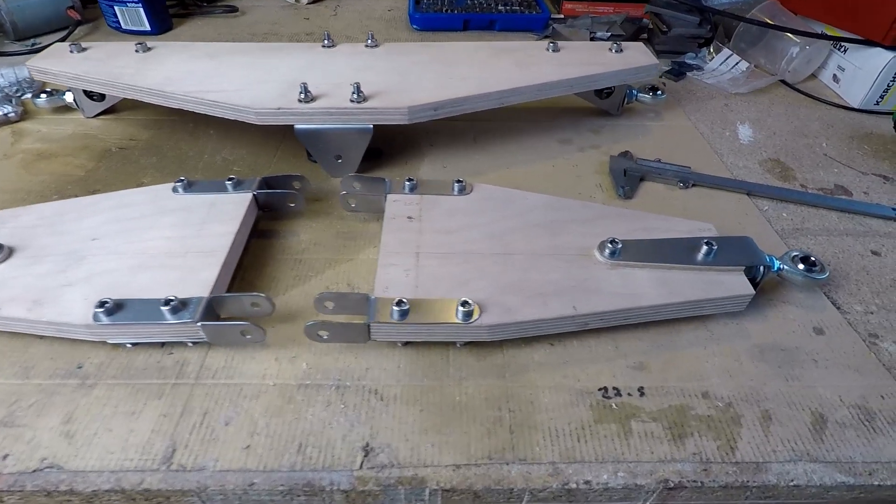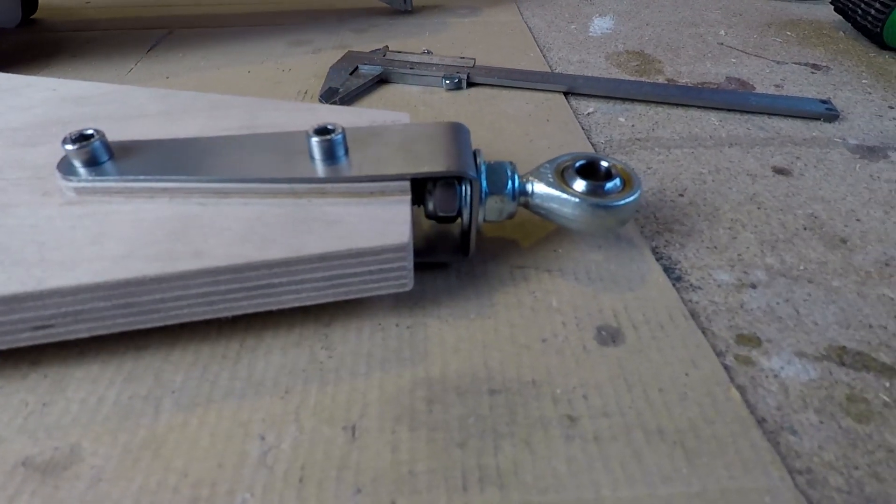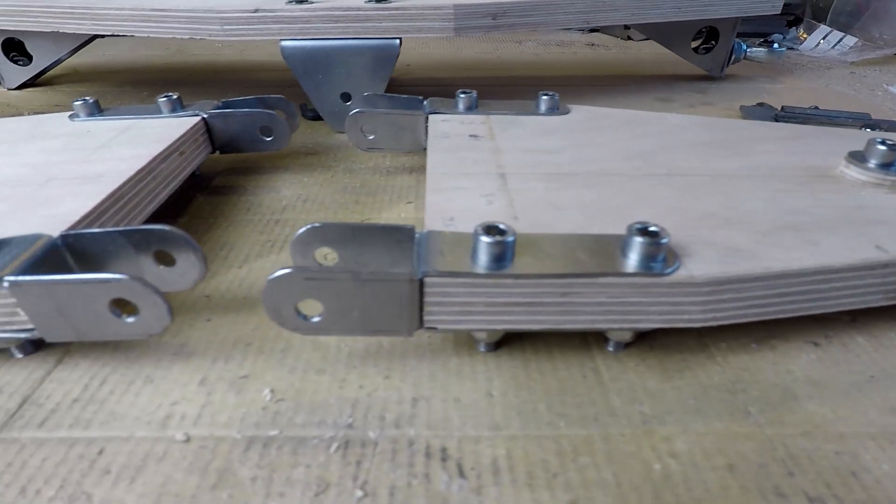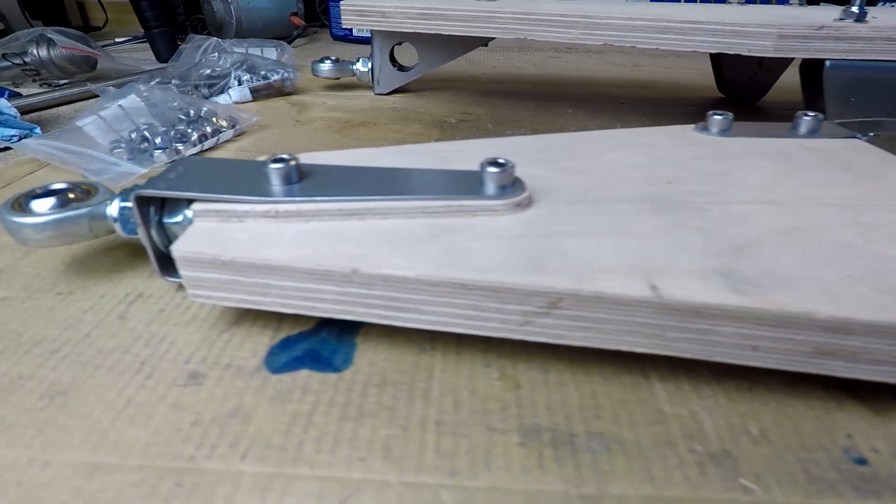Hello, welcome back to the channel. Just a quick update this time on how I made the sheet metal components, the tabs, the connectors, that sort of thing, for the tilting mechanism on my recumbent Velomobile project.